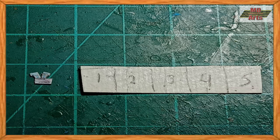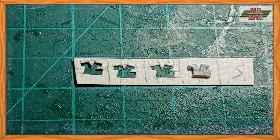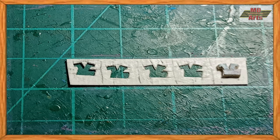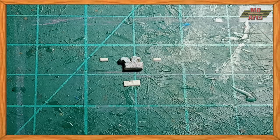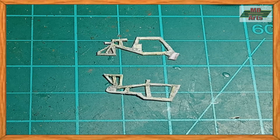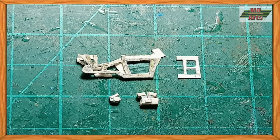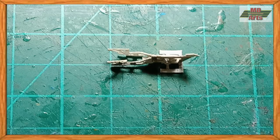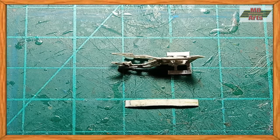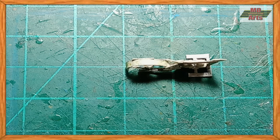I started off with building the engine first. Then I assembled the main body frame and glued the engine in place. Then I glued the rear fender in place, followed by gluing on the seats.